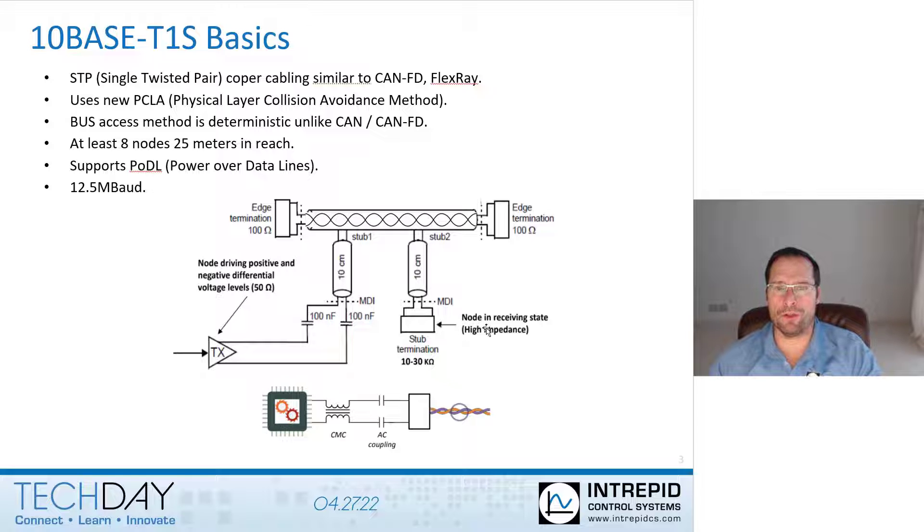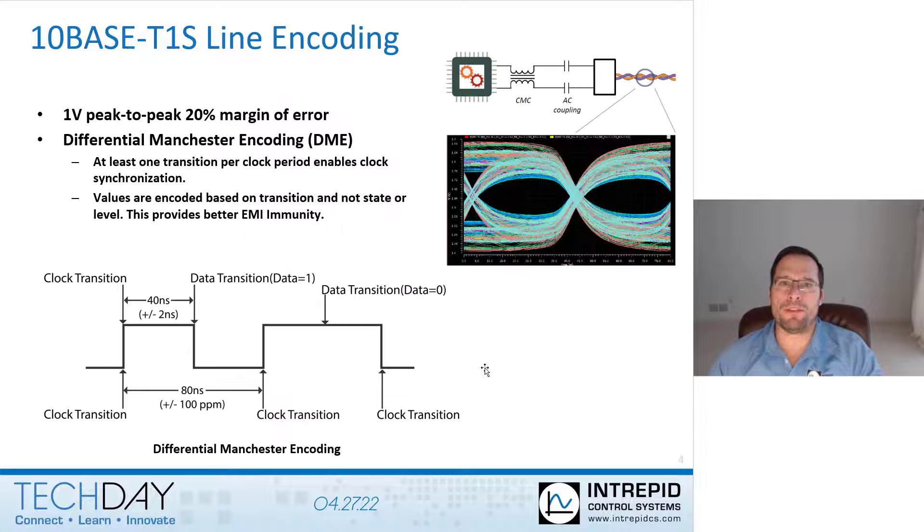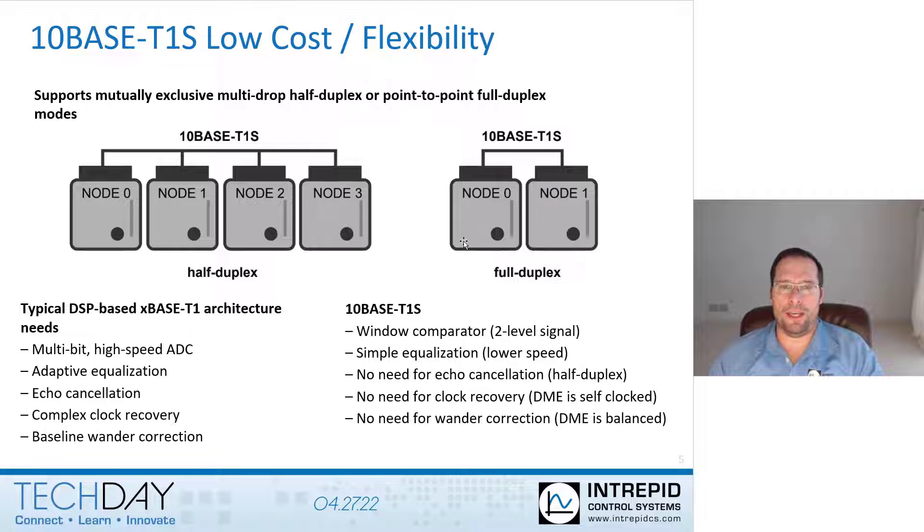When one node is transmitting, all other nodes must go into a high-impedance state. 10Base T1S uses DME, or Differential Manchester Encoding, for encoding data on the physical wires — simply encoding data based on transition, not based on level. 10Base T1S also has an optional mode for full duplex and being point-to-point only.